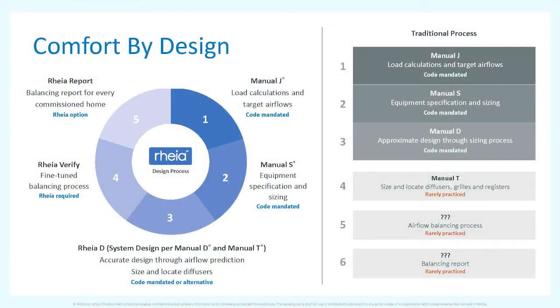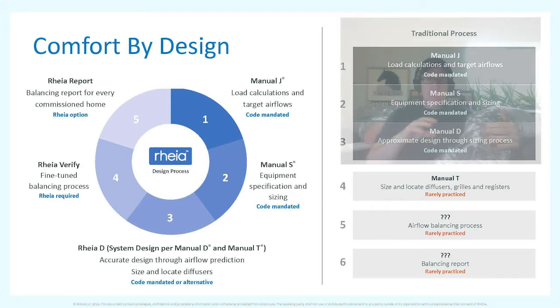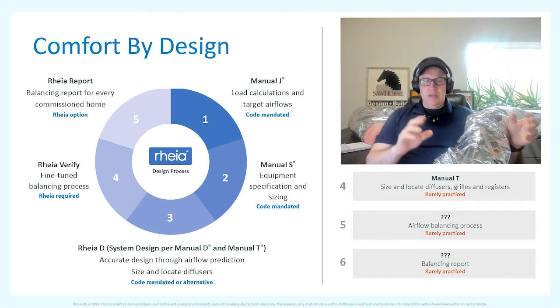Probably the neatest thing about this system is the verification at the end. You run all the ductwork as designed, then go back and test each run. If you're not getting the right amount of air, they have an app that tells you exactly how to make modifications on their system — all done right at the actual register — to increase or decrease airflow until all your ductwork is balanced.